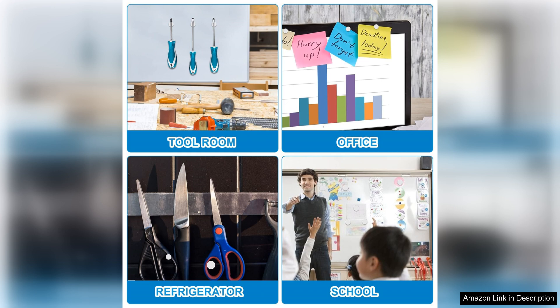Overall, I highly recommend the Small Magnets 300 pack refrigerator magnets. They're an excellent investment for anyone looking to enhance organization and functionality in their home or workspace. Whether for personal use or crafts, these Neodymium magnets are a must-have.